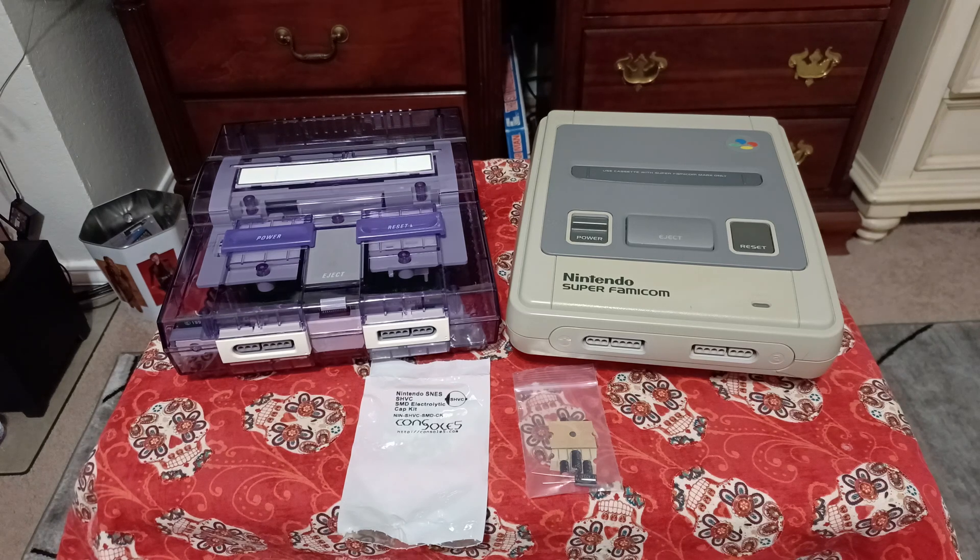Alright y'all, we're going to judge Retro World today. We're going to go through and explain everything you need to know when and how to order your capacitors from Console5. Let's check it out.